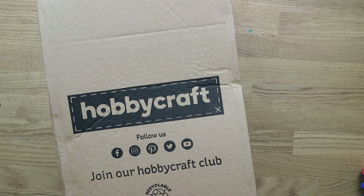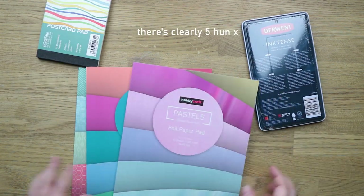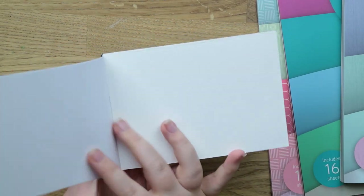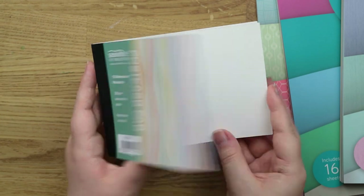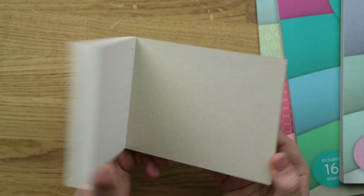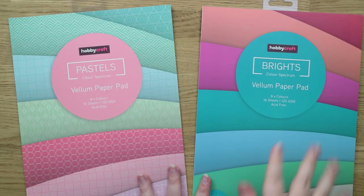The last one is from Hobbycraft — I placed this order during their Boxing Day sale and it's just arrived today, just in time for this video. I only got four things. This is the Sea White postcard pad — these are watercolor postcards, 350 gsm watercolor paper, with the little postcard printing on the back so you can paint it and then send it in the mail as a postcard, or collect it or give it as a gift.